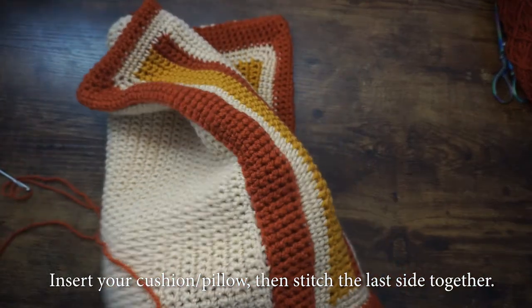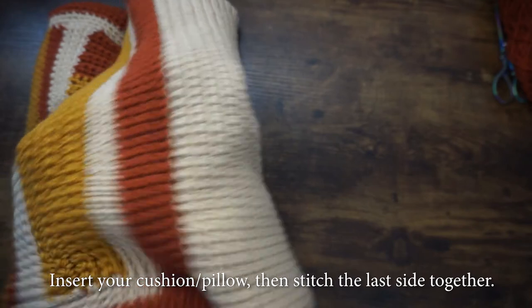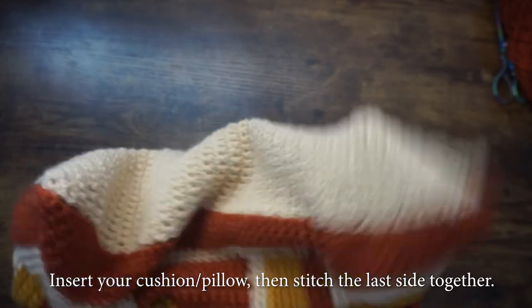Now that we're done with the three sides, we can insert our cushion and then use the invisible seam stitch to stitch the last side together.